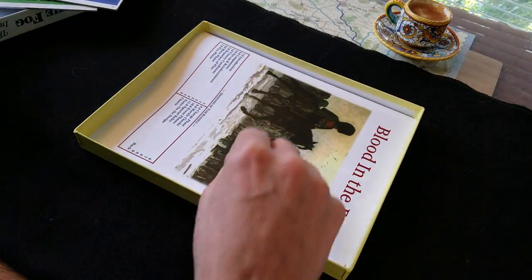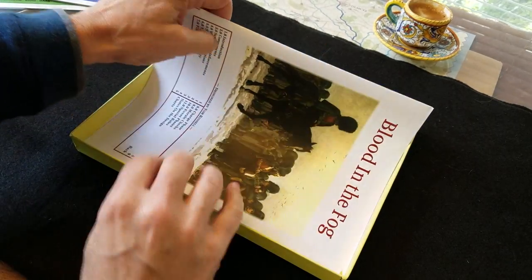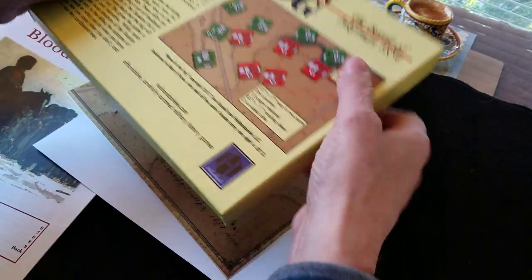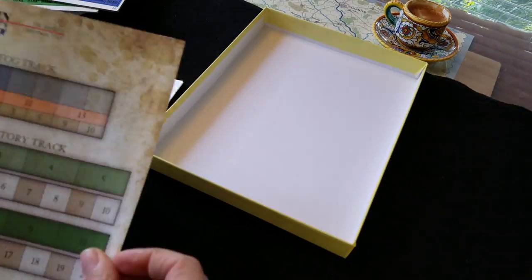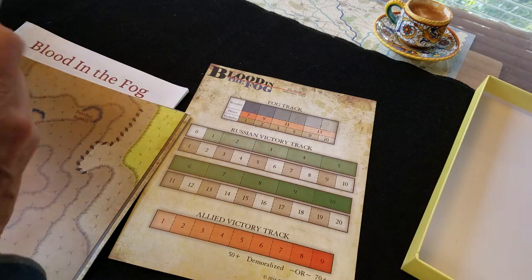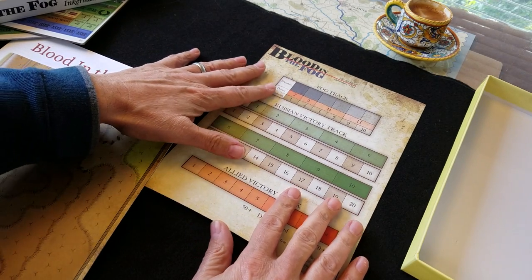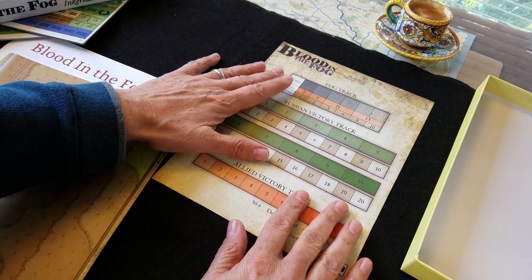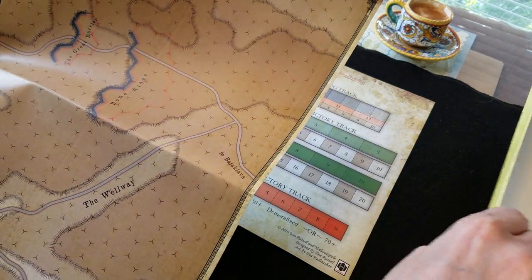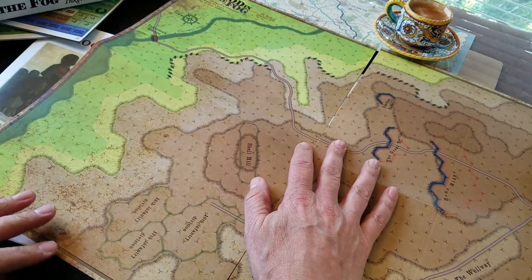The backs of the counters have different numbers from what I'm used to in the first game of the series, so I can't offer too much commentary on what they may mean. My minor pet peeve is that the game boxes are just a little tight, but overall a nice production value. The map appears to be a one-piece map. There's an information track dealing with fog — hence the artwork on the cover — as the Battle of Inkerman was a foggy affair. There's also a fog track and victory tracks for both sides.